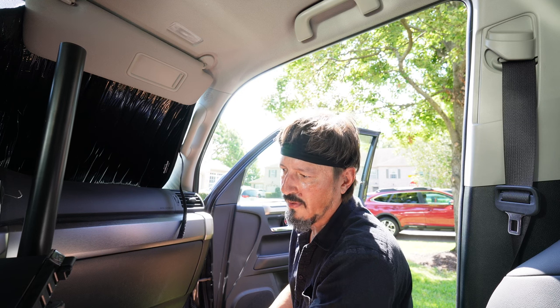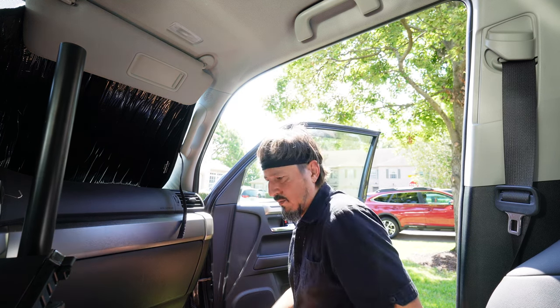I'm going to have to put a piece of foam in there because that's going to rub. It's all in — it's where it needs to be now.